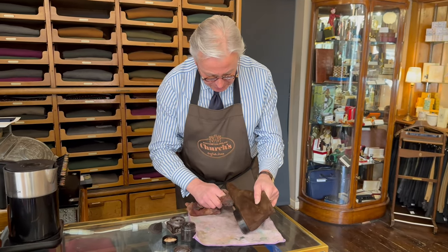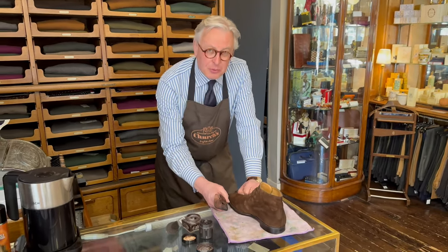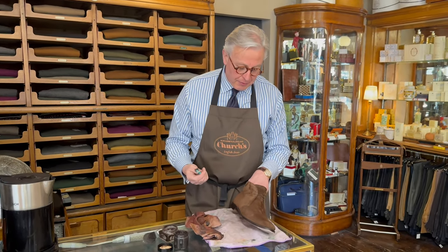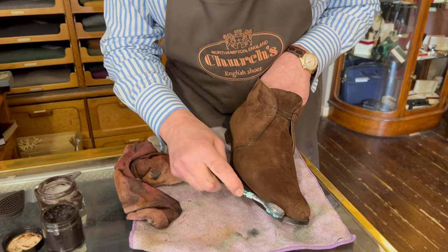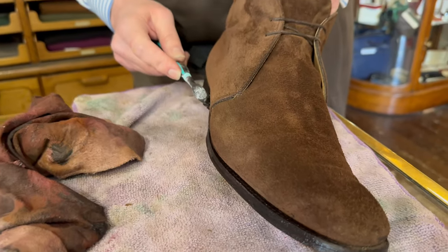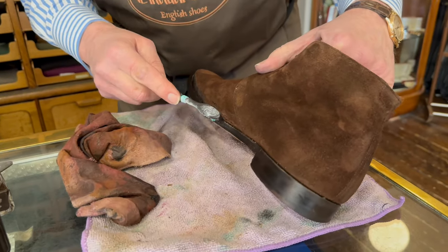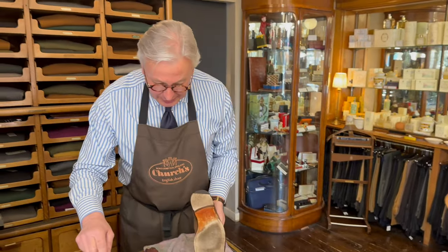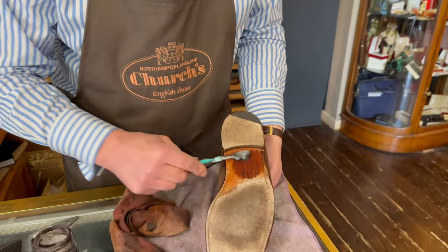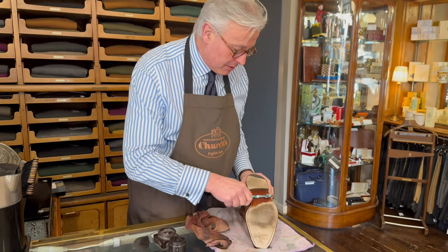Continue going around the sole carefully. You'll also need an old toothbrush — something I missed from the beginning of the video — to get right into the welts delicately, trying to avoid the edges of the suede. It will bring your boot to look something approaching how it left the factory. I also like to do the waist of the shoe — this middle section. These soles have been very wet and would benefit from some leather food, just to re-nourish them. Put some polish in the waist and underneath the heel.